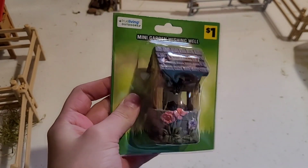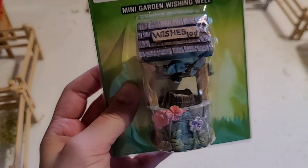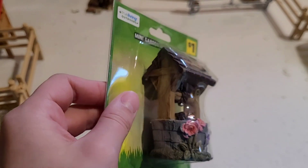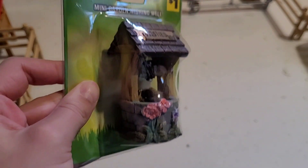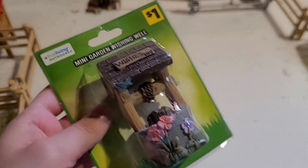Next we have a little well — it's from the fairy garden stuff, but I thought it would be nice to maybe include it in some of my series. That's a little bit of a hint! I think this will be really nice.